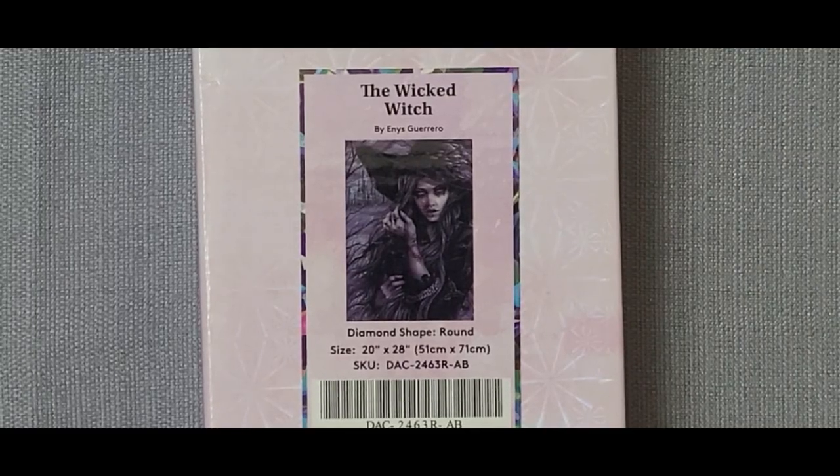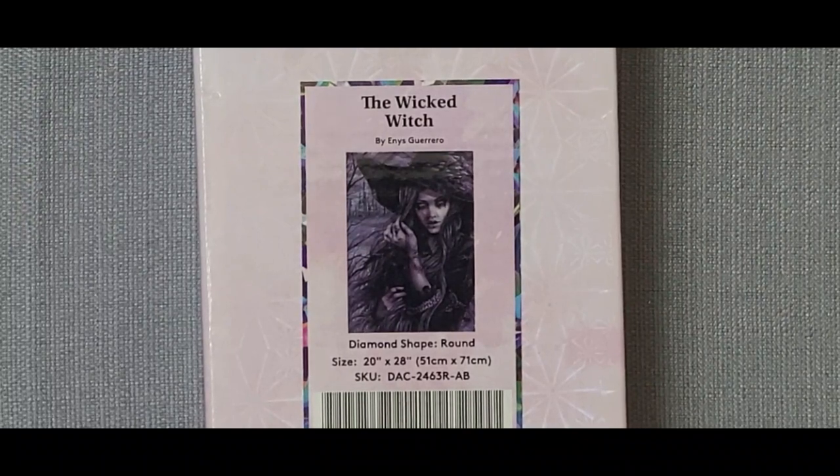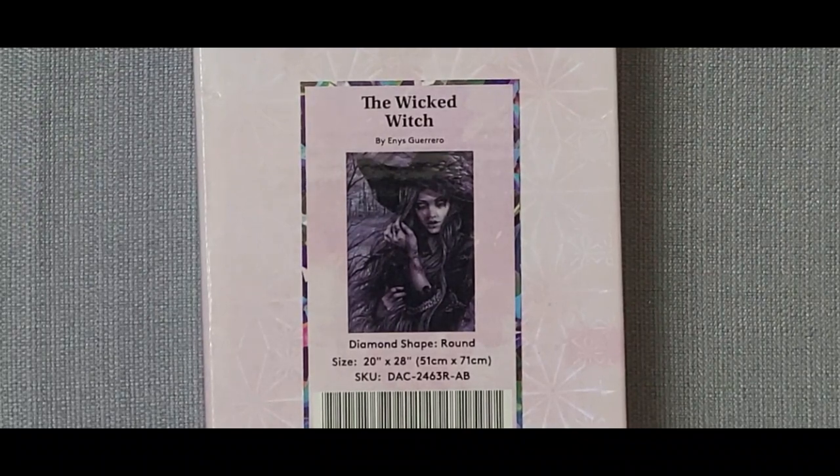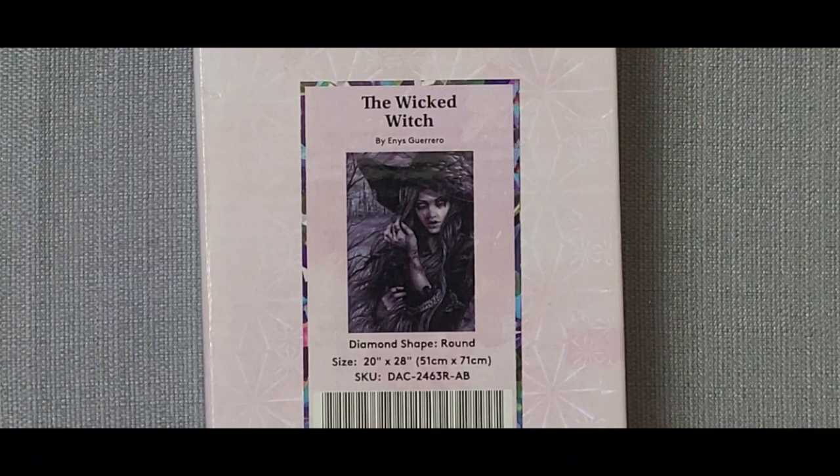Hello and welcome! Today I'm going to be doing an unboxing from Diamond Art Club. This kit is called the Wicked Witch. She is a round kit and she is 51 centimeters by 71 centimeters, or 20 inches by 28 inches. We'll go ahead and go over the box a little bit before we get into the canvas.